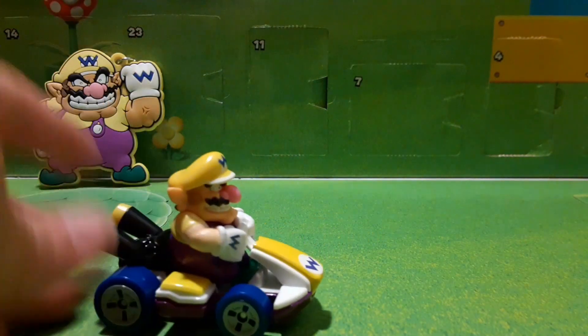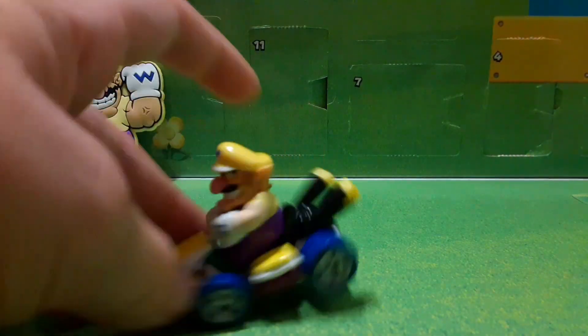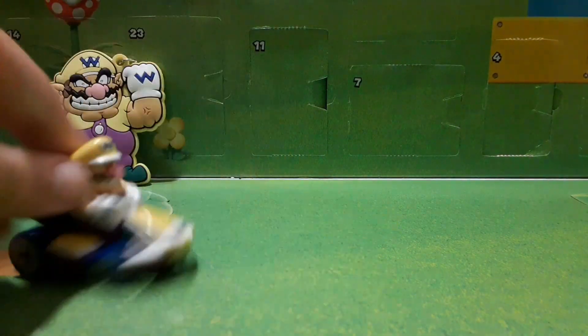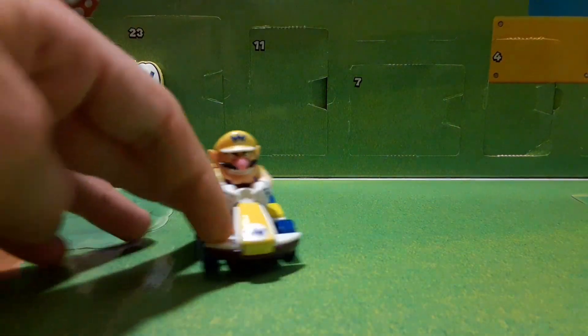Details for this figure: obviously nothing really moves — no articulation. Head does not move, arms do not move. It's just one piece on the Hot Wheels figure, and it rolls. Rolls really well, pretty fast. It just rolls downhill if I do not put a hand on it.